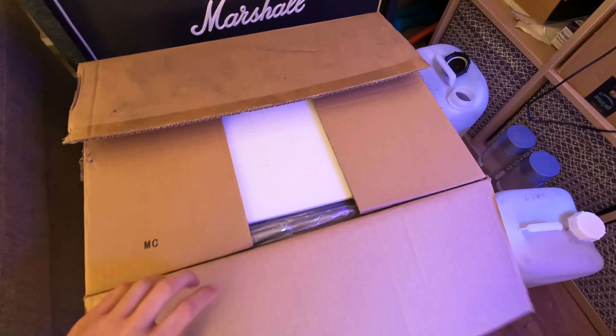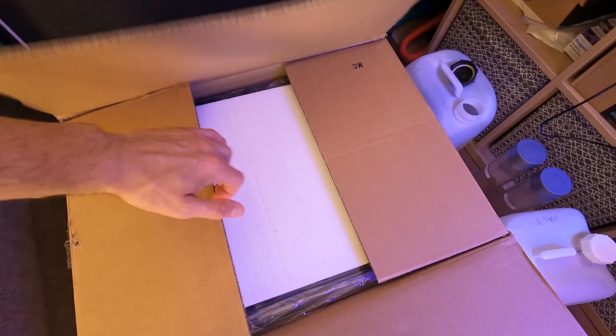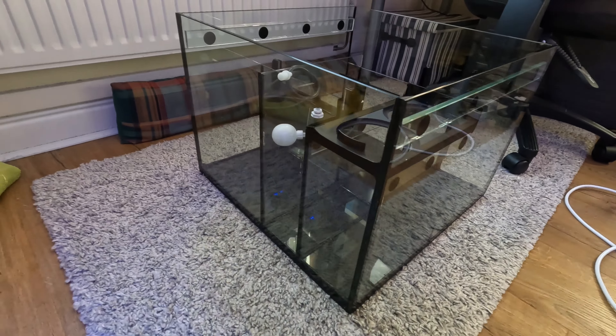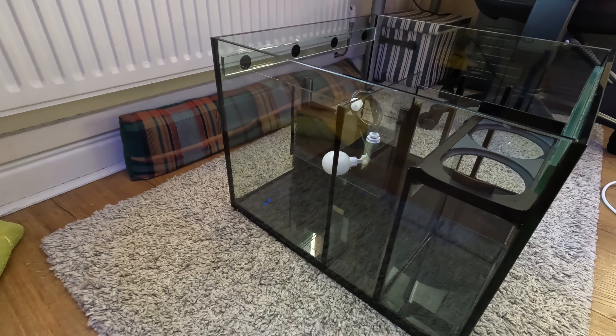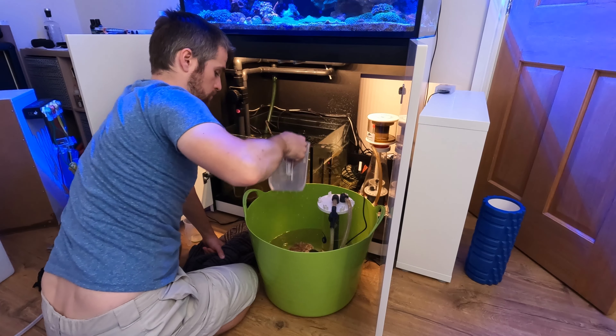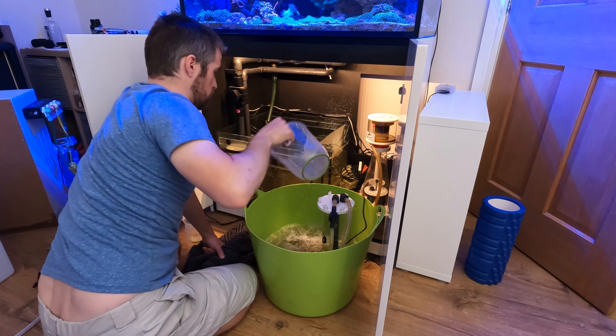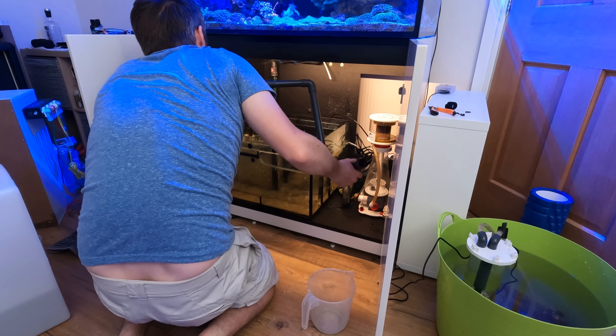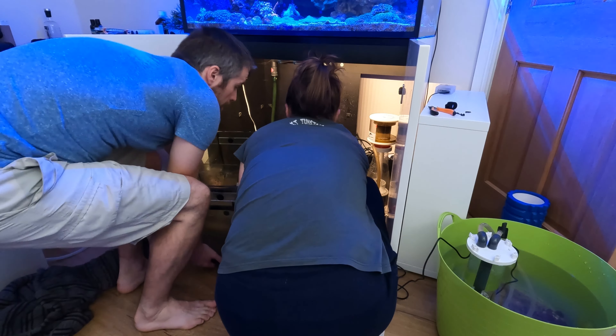On Monday after the weekend, Red Sea confirmed the sump would be with me Tuesday, the next day. First thing Tuesday morning, the sump turned up on a pallet, and straight after work that evening I swapped it out. The changeover was a bit of a faff, but overall wasn't too bad. I left the main tank filled, but had to empty everything else out of the sump and drain it completely before switching in the new sump and adding all the equipment back in.